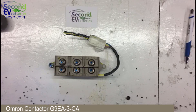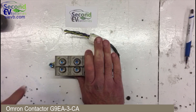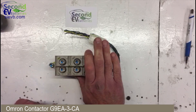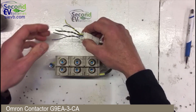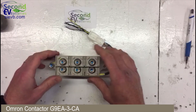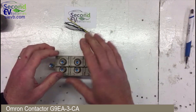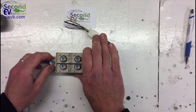Also in the pack there is a two-pole contactor, which we sell as well. The wiring works in the same way — it has twin coils — and that two-pole contactor is used as a charge relay.